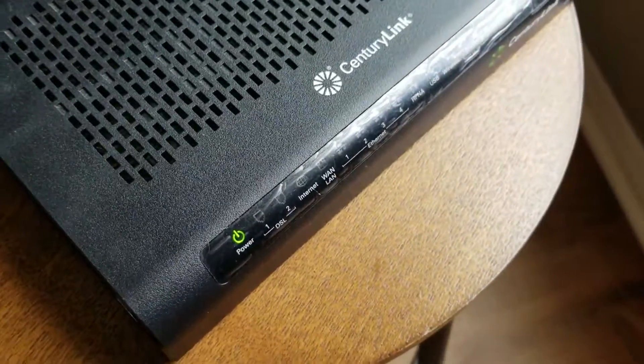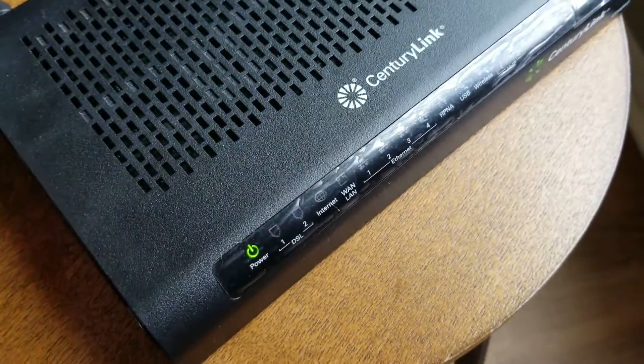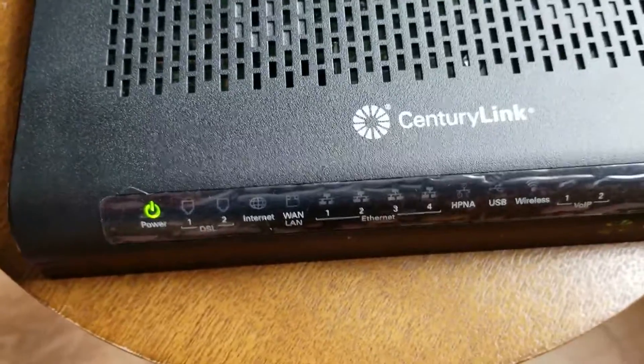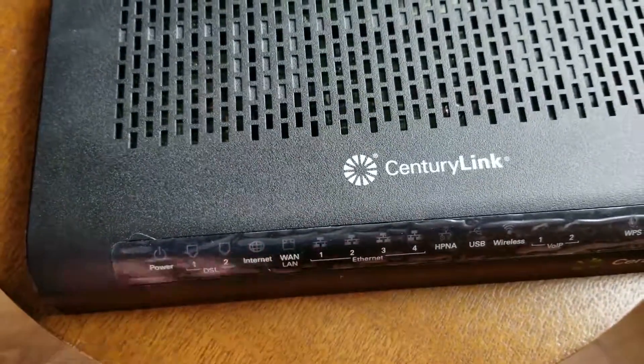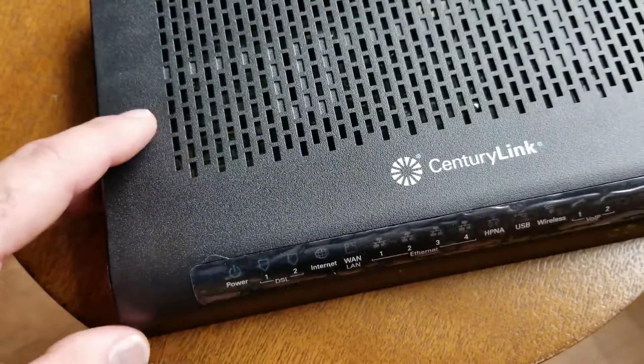As you can see, the lights will all turn on and kind of reset like that. You can see the power button is reestablishing connection, and then obviously it's going to be looking for your other connections as well. At this point, this has been reset to the factory default settings.